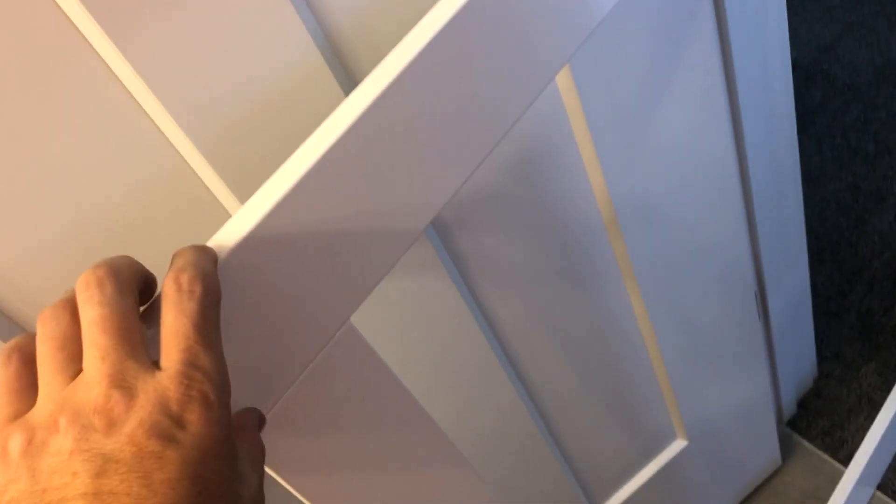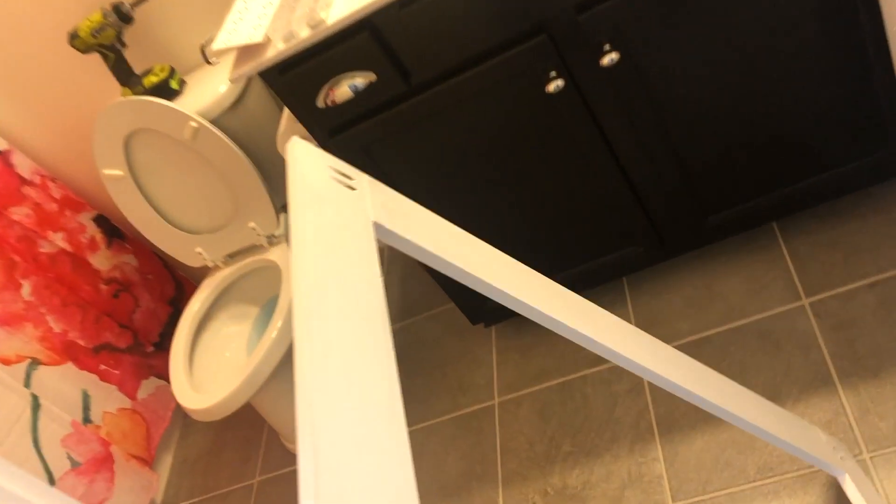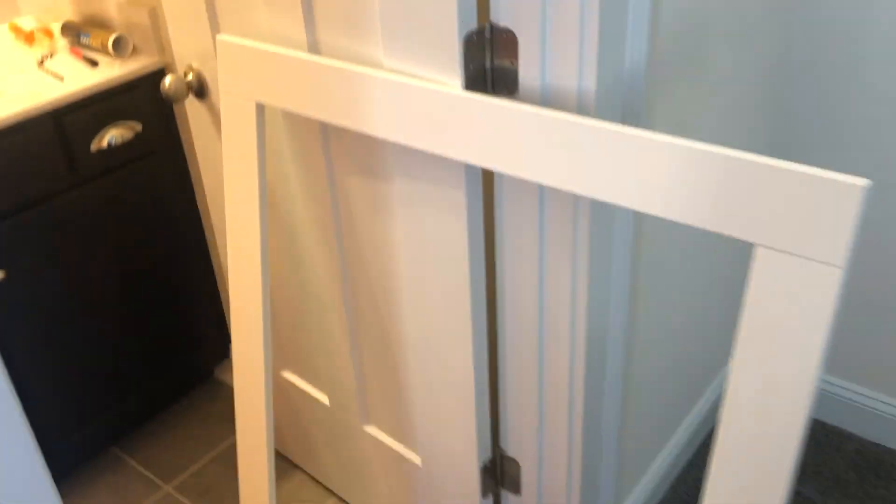I used a little Kreg jig and just put some pocket screws on all four corners. I did a little priming, a little caulking to seal in the cracks, and then sprayed it down with a white trim paint.